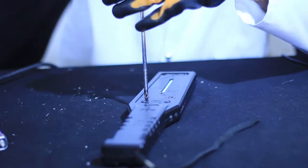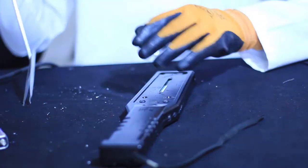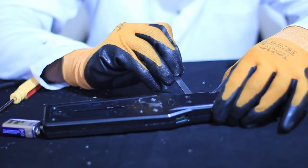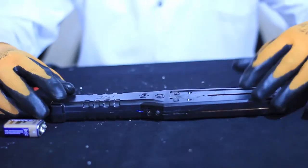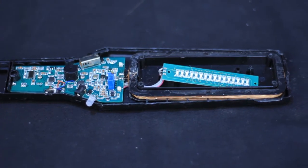Now, as you can see on your screen, by the use of a screwdriver we are going to disassemble this handheld metal detector. We will now see the internal parts of the handheld metal detector.